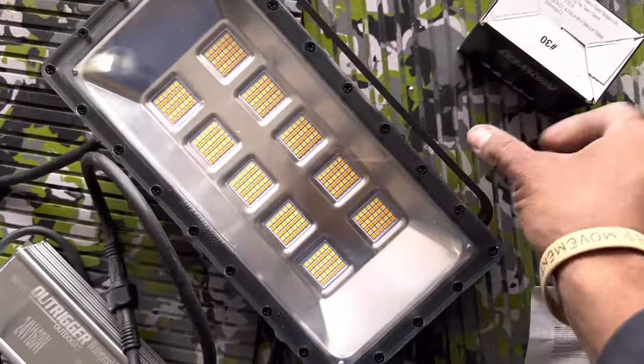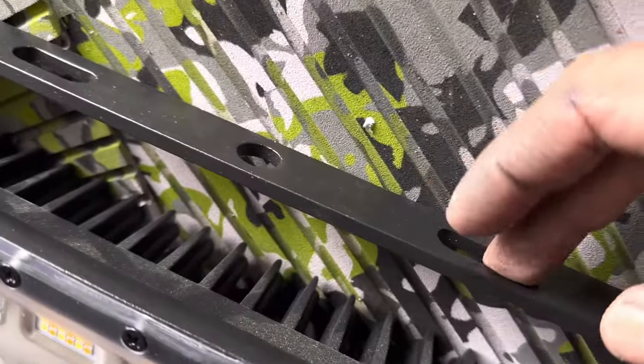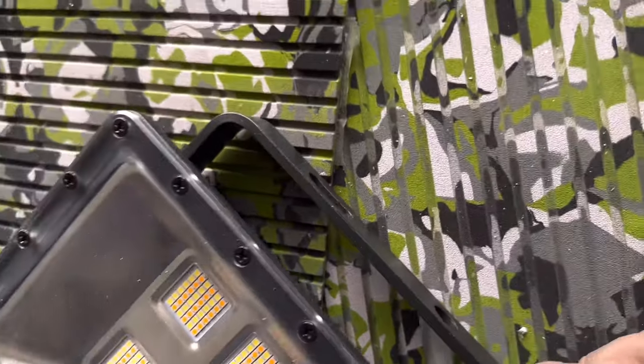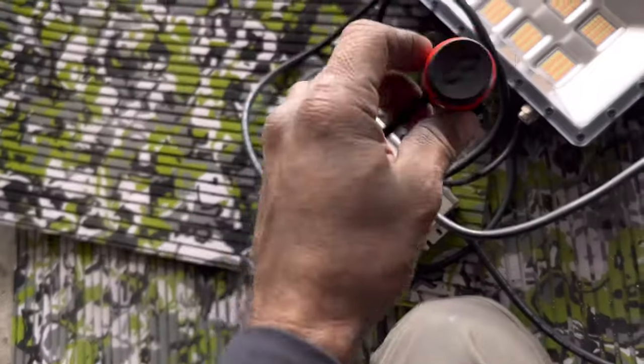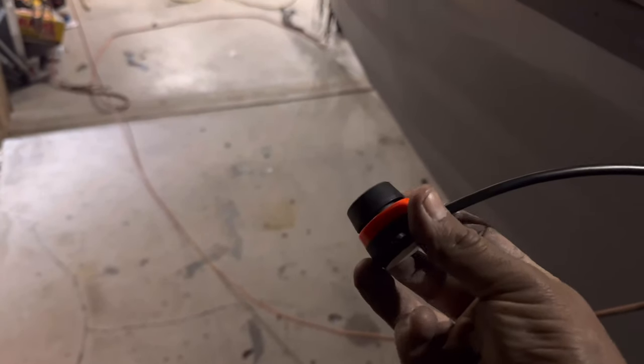They're mounted via a gimbal bracket, very similar to a fish finder. You can mount them one of three ways, or all three. We're mounting some in the middle with a cushion to keep them from vibrating loose, allowing some adjustment in how they're directed. There are switches for each individual light, but they come with umbilical cords so you can link all lights to one switch — which is good because you don't want to be pressing it 12 times.